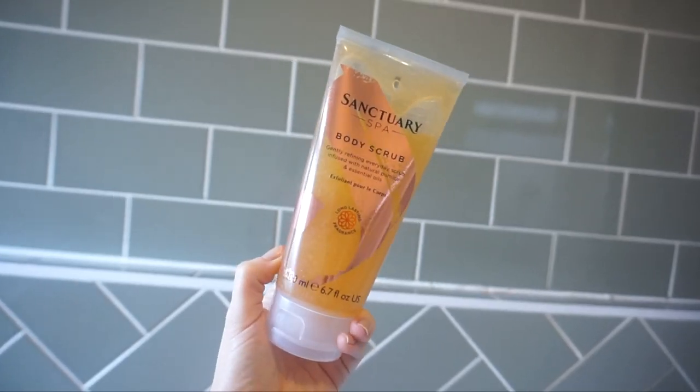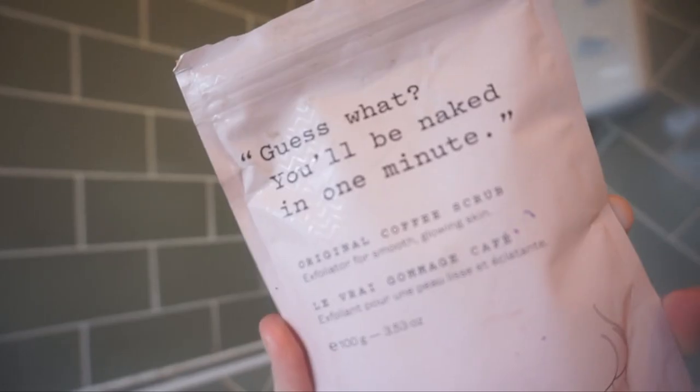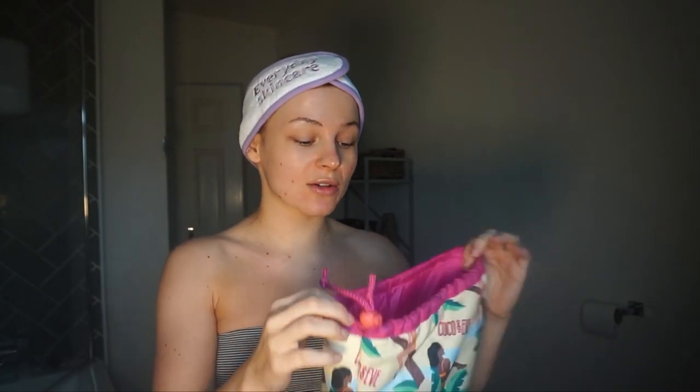I have already showered before this video and ensured my skin is super clean and exfoliated. I used the Frank Body Original Coffee Scrub and then the Sanctuary Body Scrub after that. I just moisturized my elbows and my knees — anywhere that I find fake tan clings to or any drier areas. The product came in this super cute kind of wash bag, which is great for travel so you don't have to worry about your fake tan coming out in your suitcase.